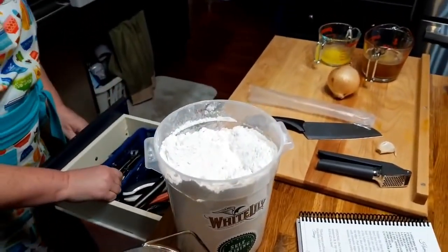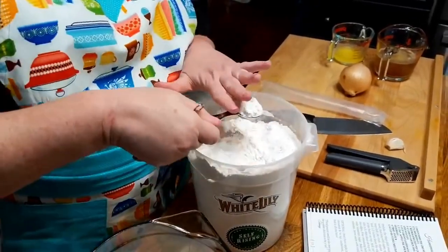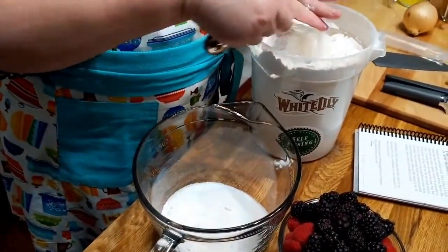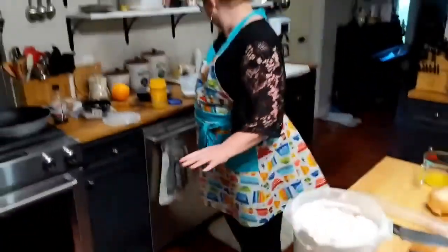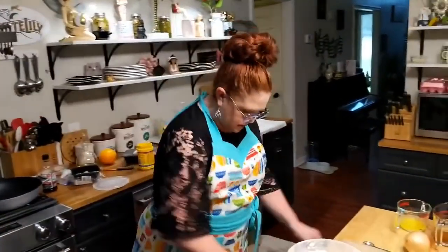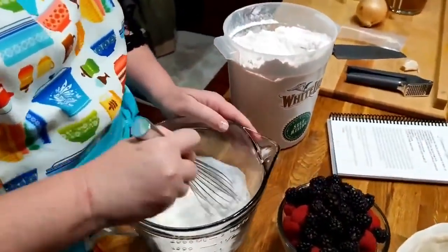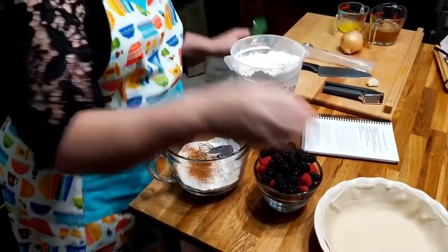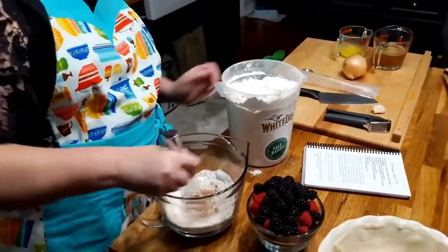Let's put in the flour — four tablespoons. One, two, three, four. That was a little heapy, but that's fine. It's self-rising flour, but you can use any flour for this — it doesn't matter. We're going to whisk it together good. Let's go ahead and throw some spices in here. We're going to use some cinnamon, and I'm not even going to measure it. And we're going to use some cardamom.